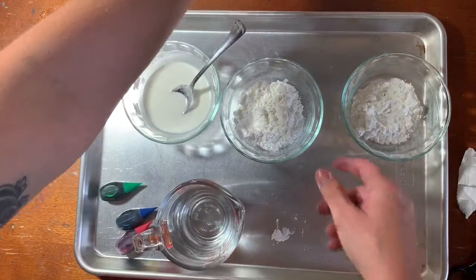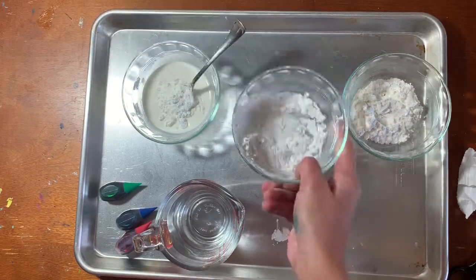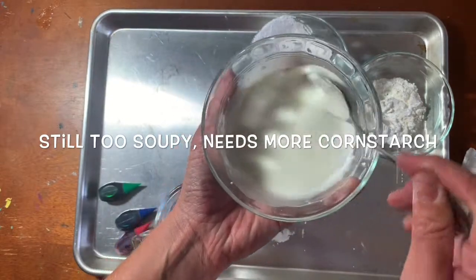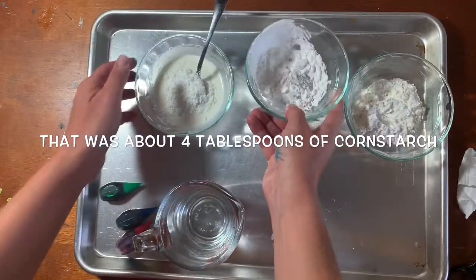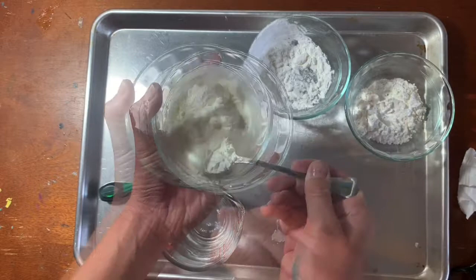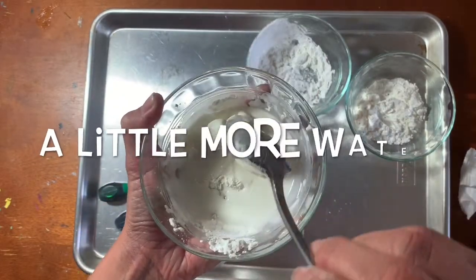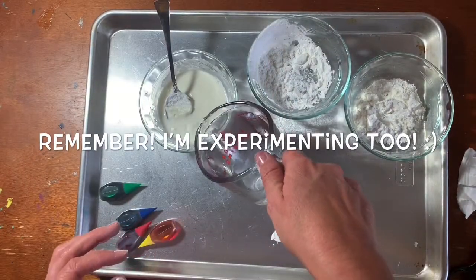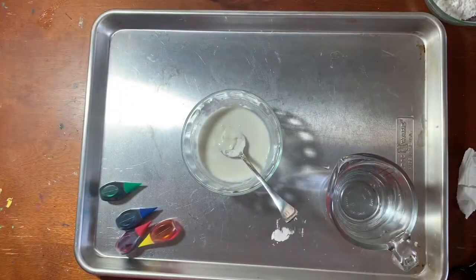Add more cornstarch. It'll be easier if I just shake a little into here. This is strange, it's very hard to stir. I hope you're enjoying this. Sorry about all the clanking. I'm going to set those to the side and let's focus on this one.